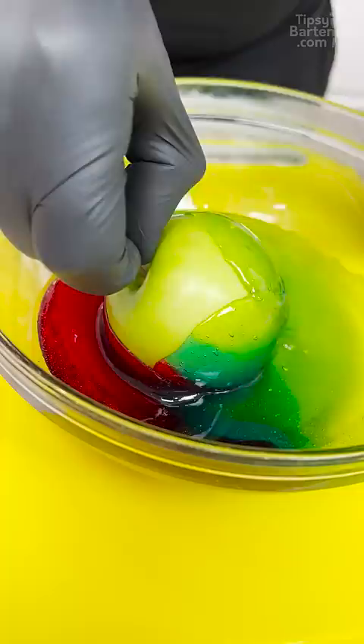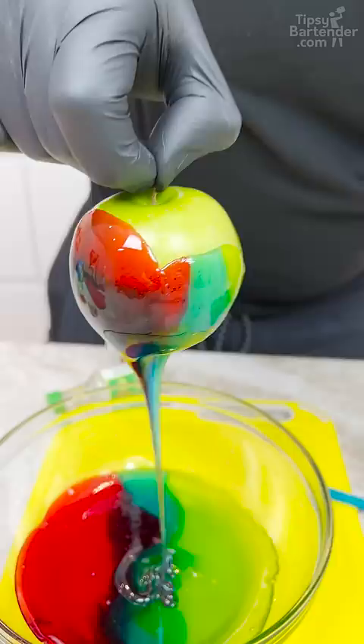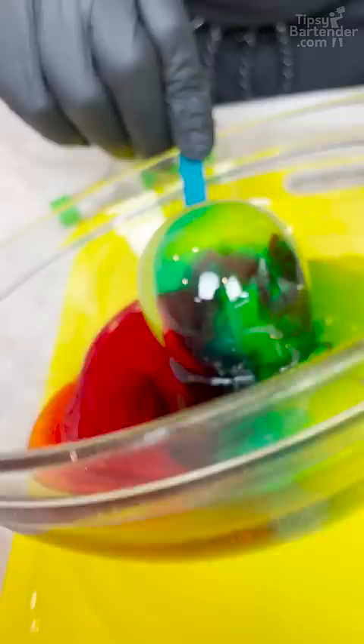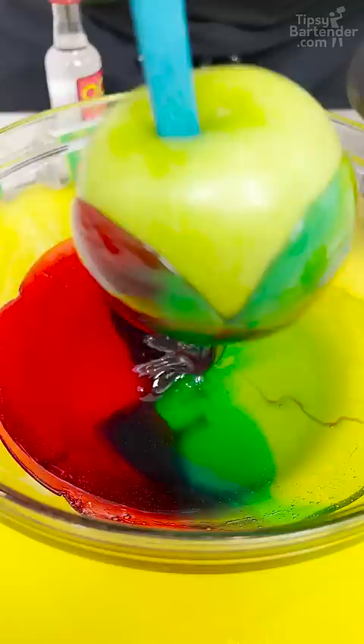What do you say? Beautiful. And now I pull out nice and slow. And I put it on this parchment paper like that. Back and forth. Oh, this is going to be different because the colors now are starting to mix.